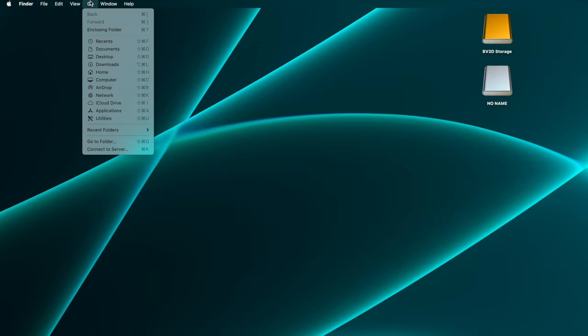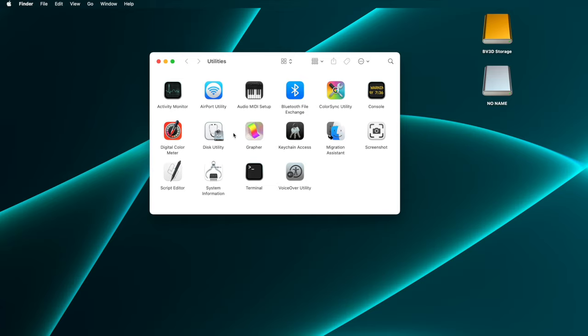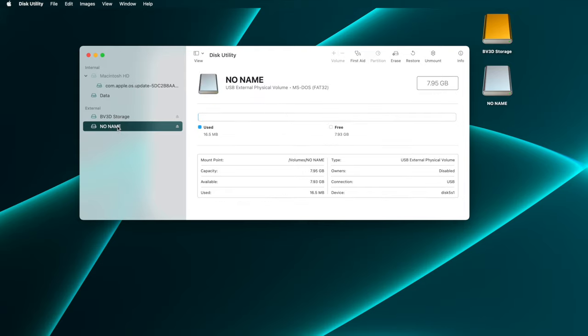All disk formatting operations on a Mac are handled by Disk Utility. You can get there from the Finder by clicking the Go menu, then selecting Utilities, which opens the Utilities folder. Double click the Disk Utility icon in there. Disk Utility lists available volumes in the sidebar on the left side of its window. These are grouped into internal and external categories. The micro SD card, named no name, is in the external category.